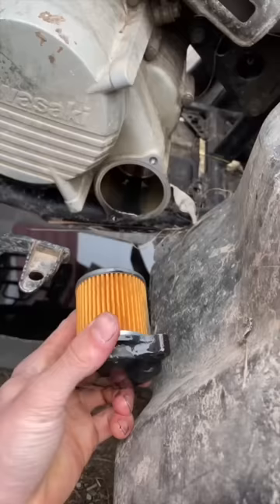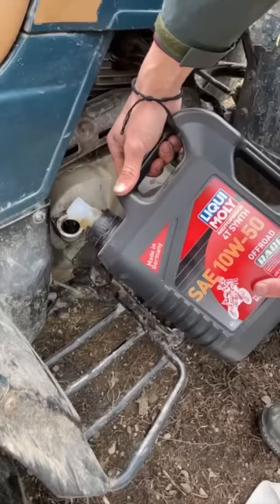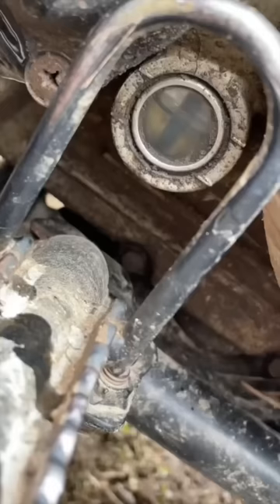Find out what oil your quad takes. Mine's 10W50, and I like Liqui Moly's brand, so that's what I run in all my machines. Then you're going to want to fill up your oil until it's totally full, and if you have a side view, it's easy to tell.